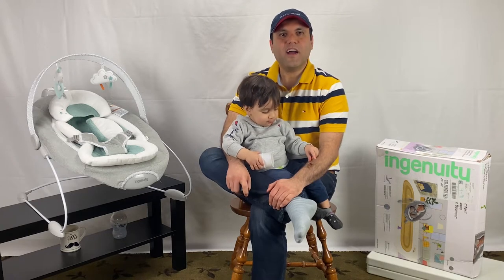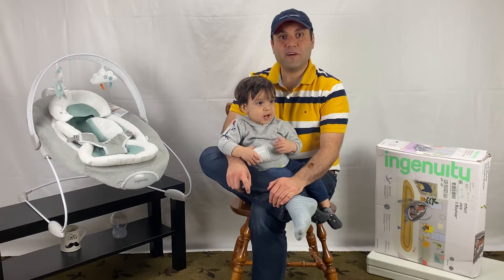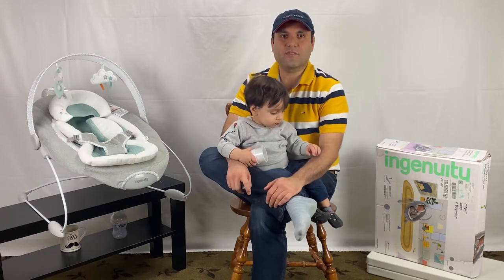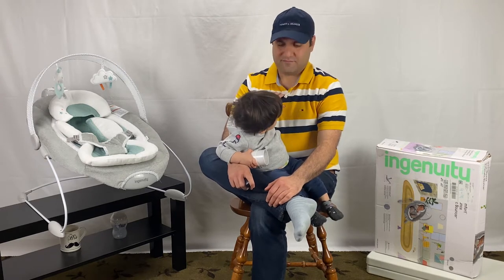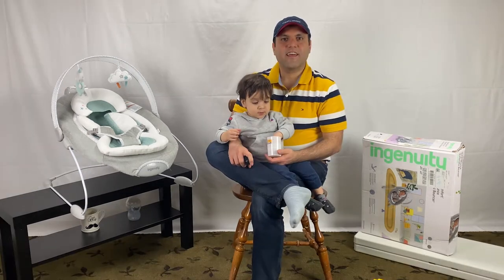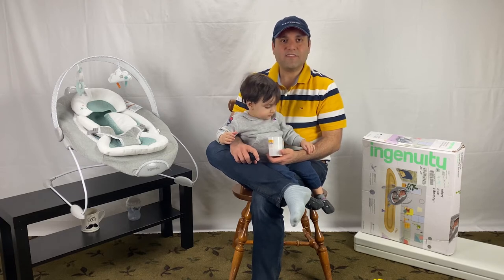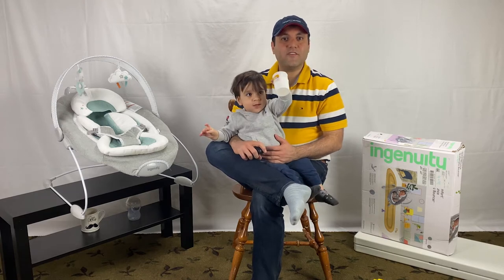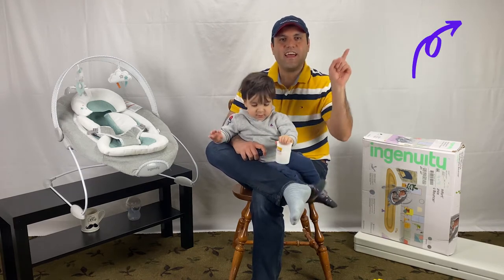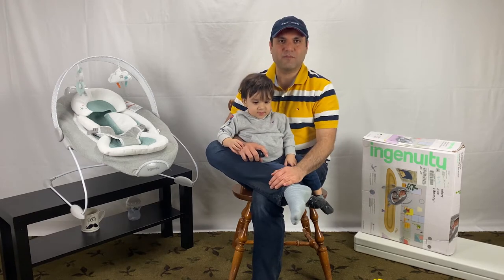Welcome to this video on how to put together an Ingenuity Bouncer. We start with a quick unboxing to make sure we have all the parts required. Then we cover Ingenuity Automatic Bouncer assembly and setup. We also have other videos on the review and how to use, as well as how to dismantle the Ingenuity Automatic Bouncer. If you are interested, I put a link here and also in the description below. For now, let's do the Ingenuity Bouncer assembly.